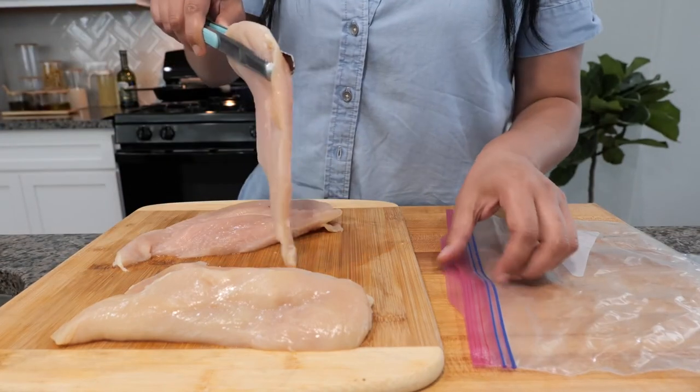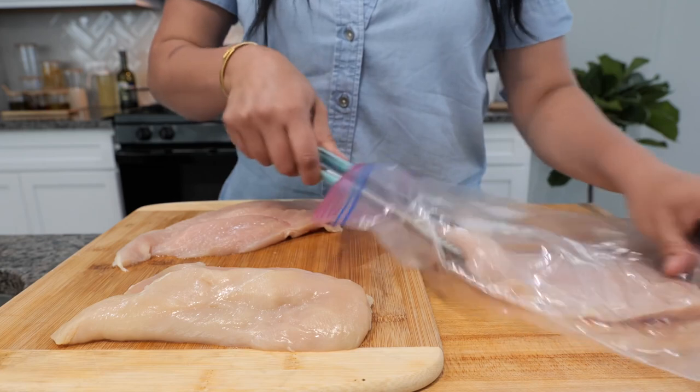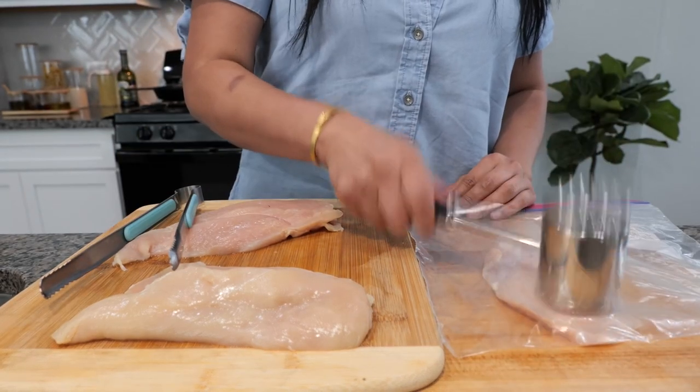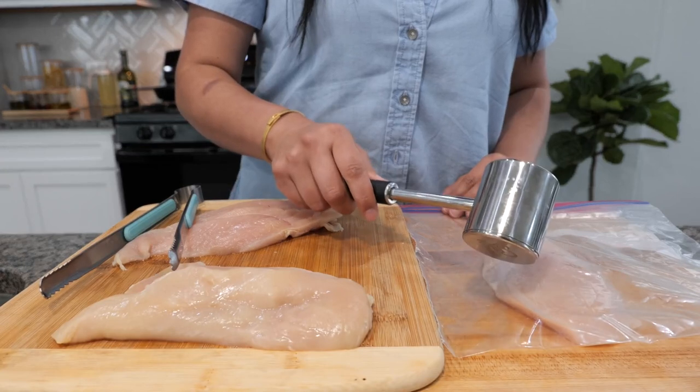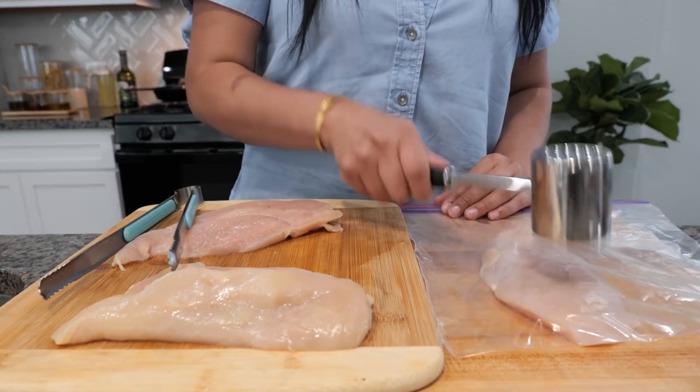You want to take your chicken breast and slice it in half. Place it in your bag, or you can use Saran Wrap to do this next step. Take your meat tenderizer and just pound it. If you don't have a meat tenderizer, you can use a cup or something heavy that can even out the chicken breast for you.